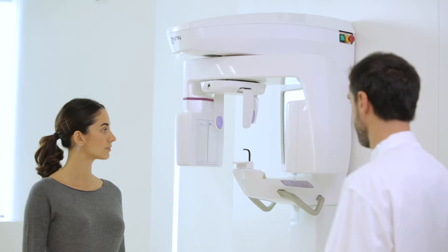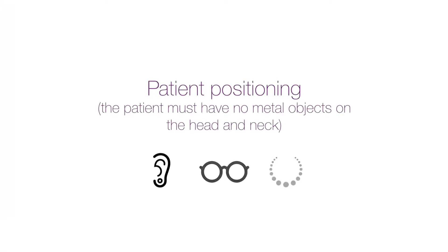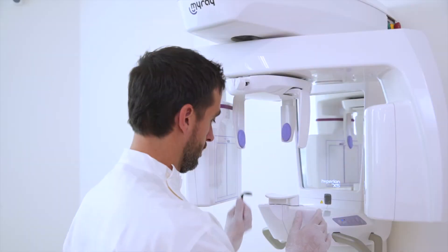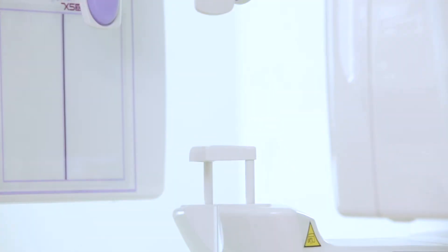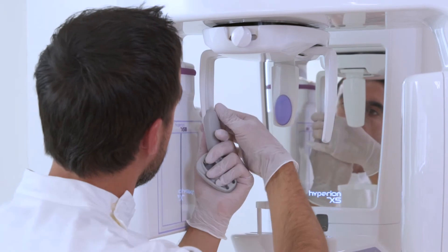For a successful X-ray scan, it is important to start by correctly positioning the patient. In the case of a TMJ scan, it is necessary to remove the bite and chin rest and replace them with the subnasal support.